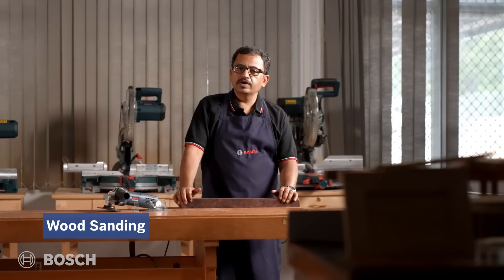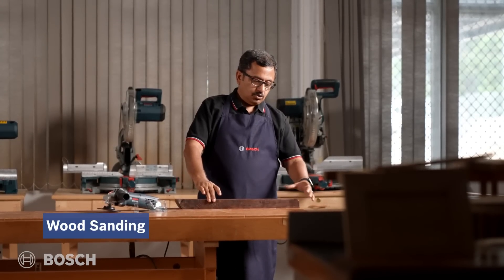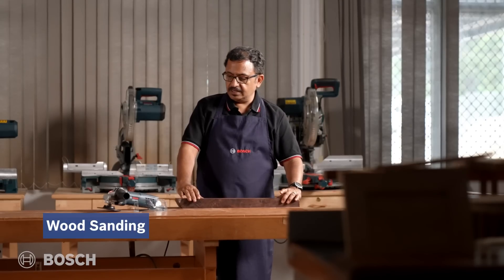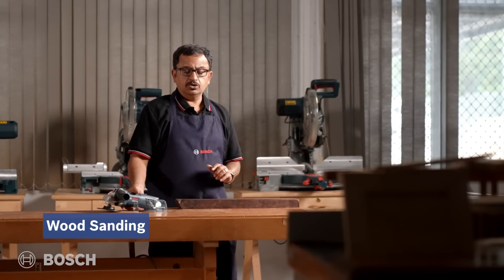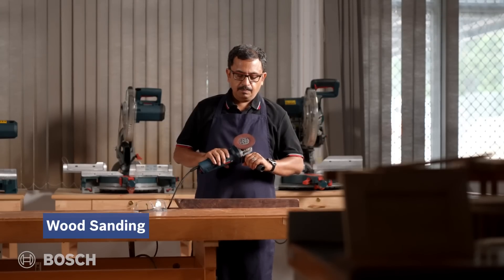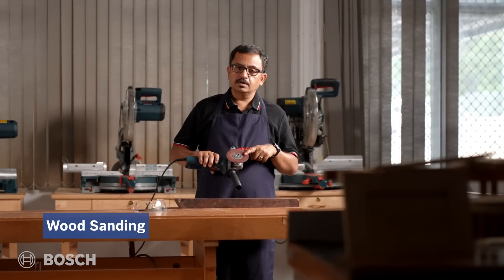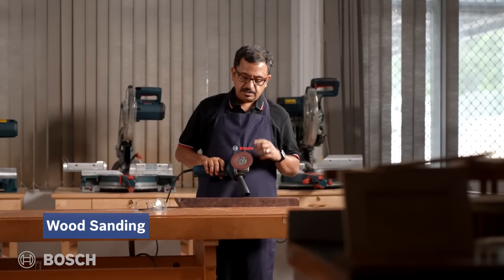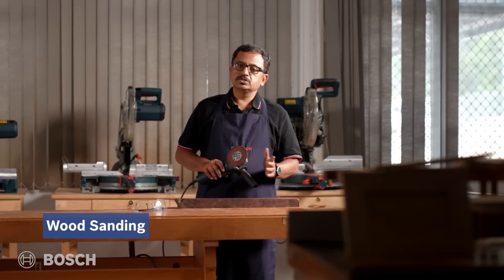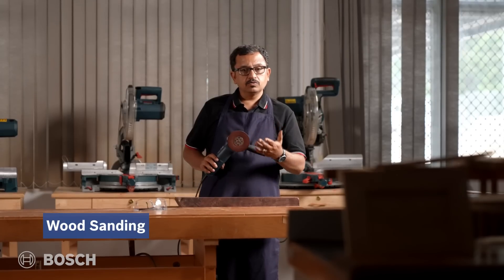Now we have a woodworking application. This is a rosewood block, and we will do the sanding application on it. The GWS 800 is fitted with a rubber backing pad and the maroon colored fiber sanding disc, which is recommended and suited for wood applications.